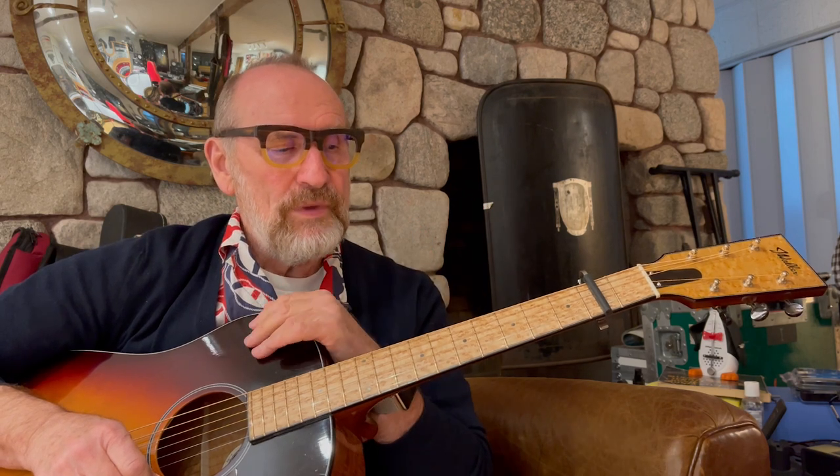I know him, I've known him for quite a long time and I'll tell you about that later. He built another guitar when he was at Gibson Guitars, then he struck out on his own.